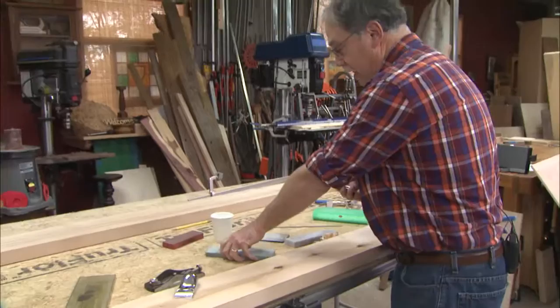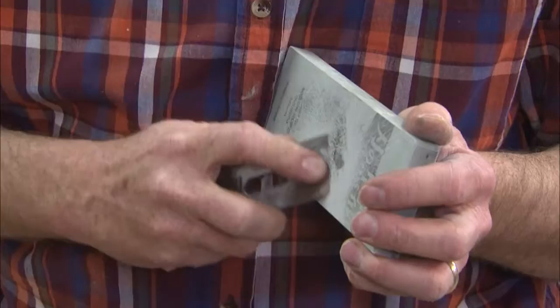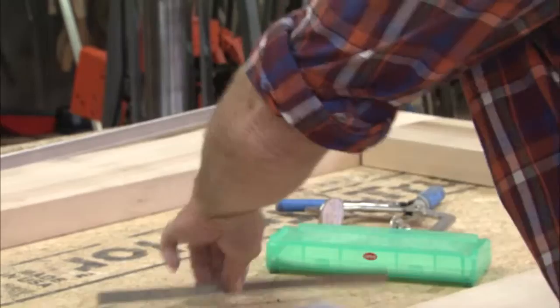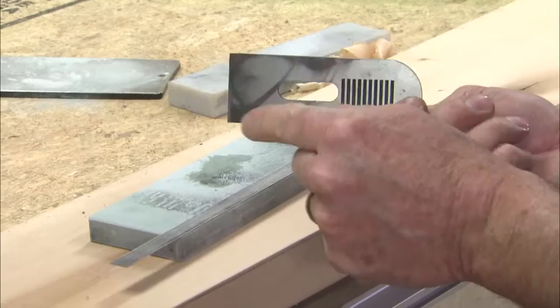Then go to the honing stone and hone it. A little bit of water on that helps tremendously. I've pushed the burr to the other side. This is something I learned from Rob Cosman — go to his website for details. This does a micro bevel on the back of the blade.